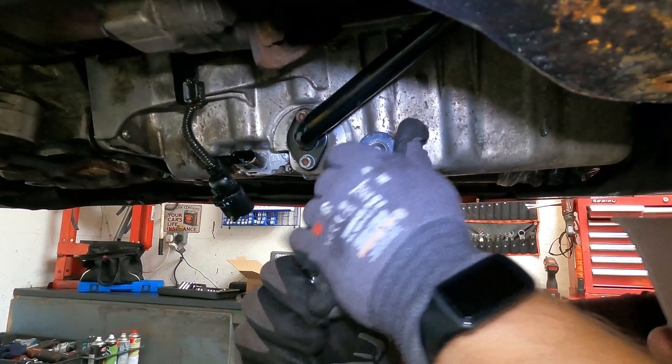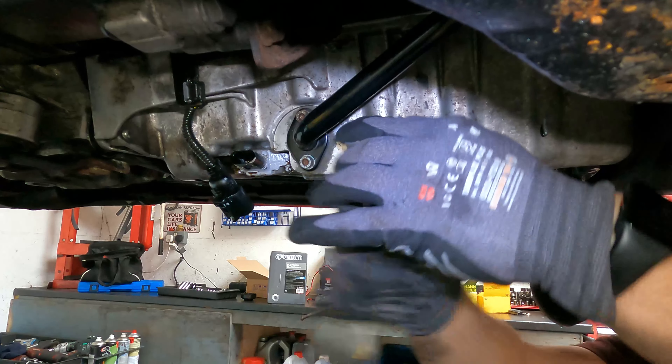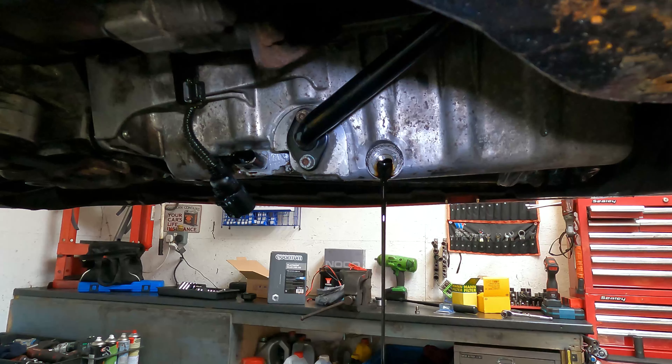It just needs a 19mm socket to undo the sump plug. Now let's let the oil drain out. I did warm the engine up so the oil is a little bit thinner, which means it should flow out a lot easier.